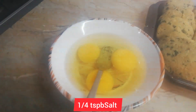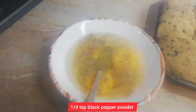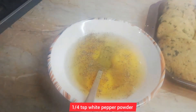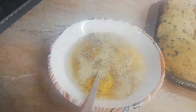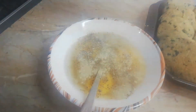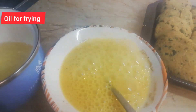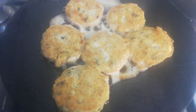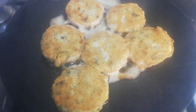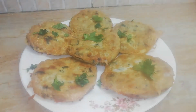Mix everything. I am going to fry the kebabs with oil. Look, these kebabs are being fried here — they are very delicious. I have done this. Look, this kebab is very delicious.